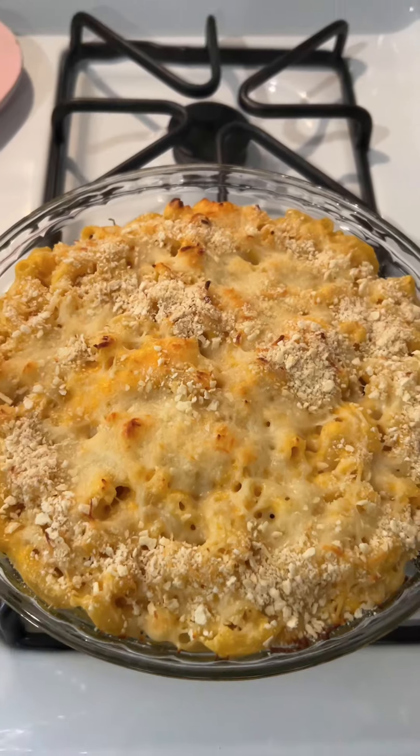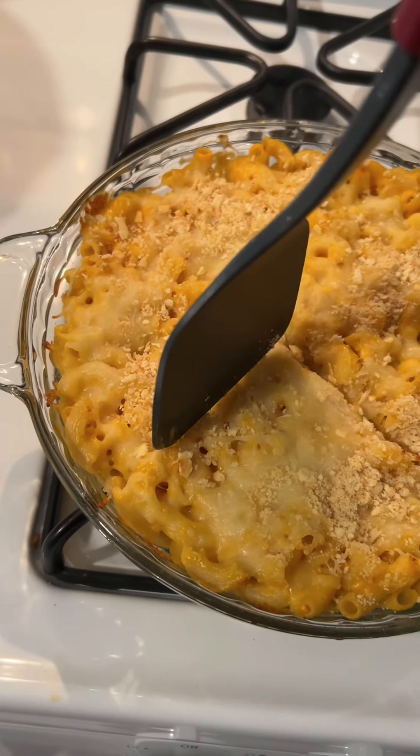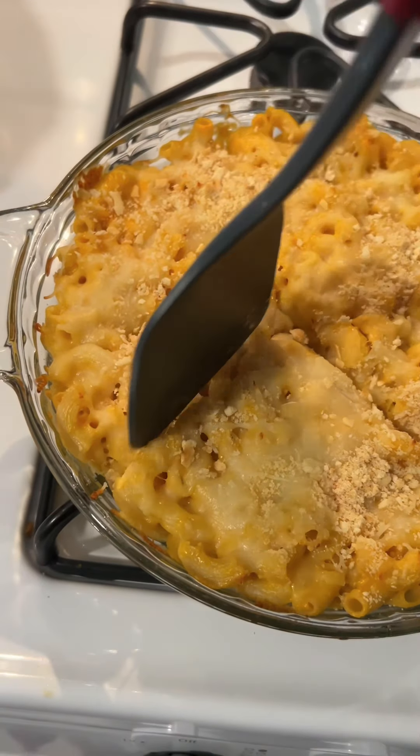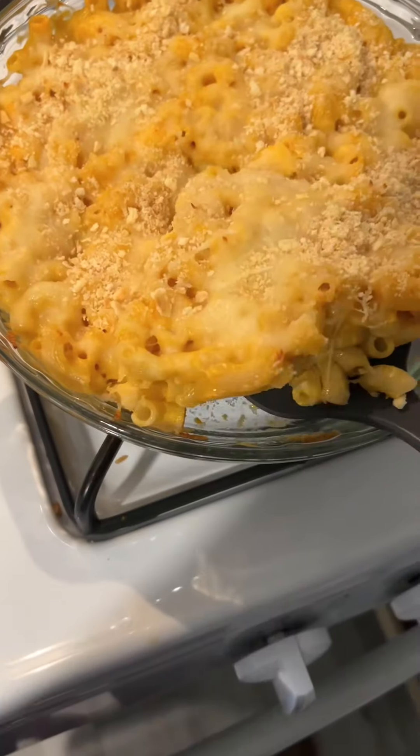Listen to the sizzle, and then you want to serve.